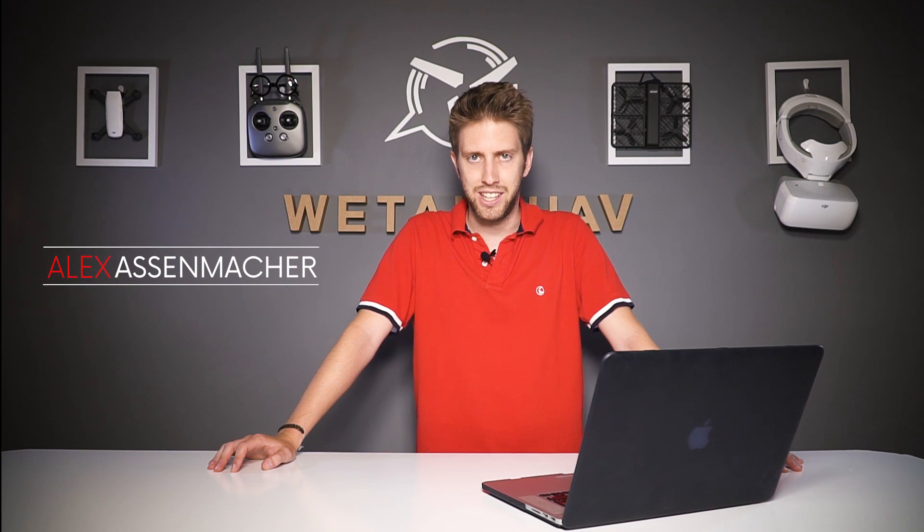Hello guys and welcome to WeTalk UAV. This is Alex Asenmacher and today we're doing a different kind of video. These are the five core DJI products that you might have never heard of. Now let's go inside.